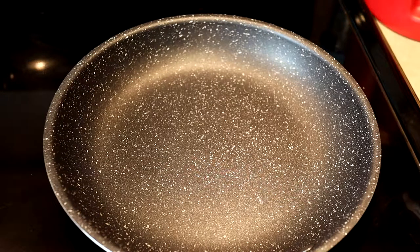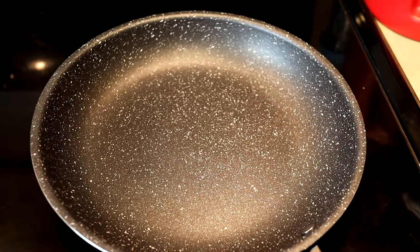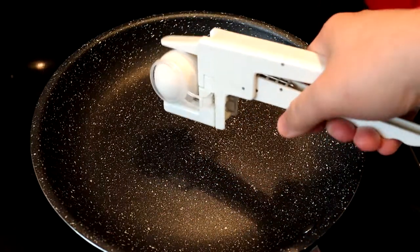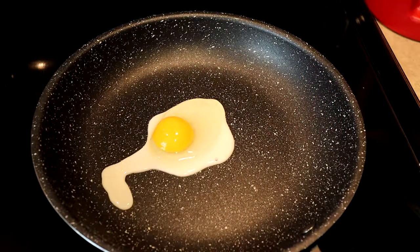I think it's warm enough now that we can put an egg on there. And again, it says don't use any butter or oil. Right on there — easy peasy. We're going to let this cook up a little bit more and then try to move it around the pan.